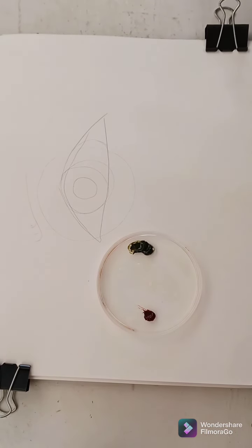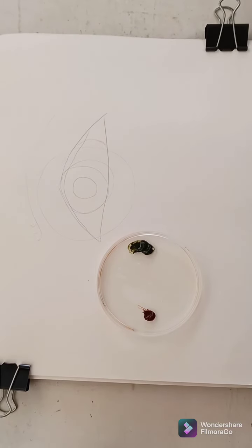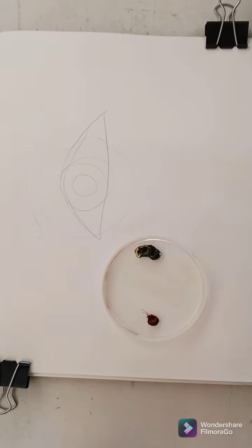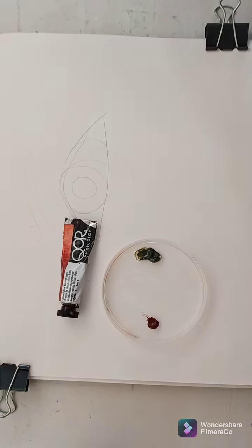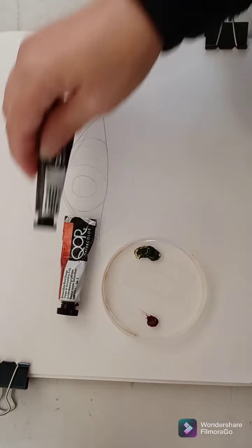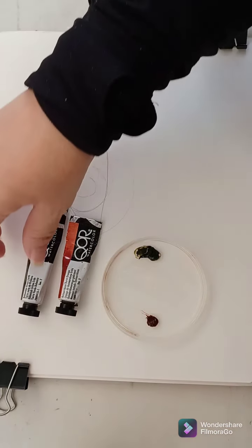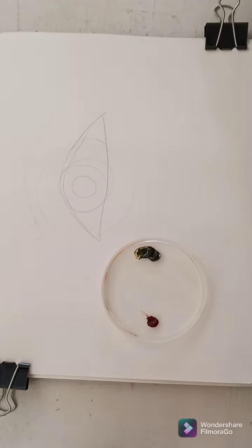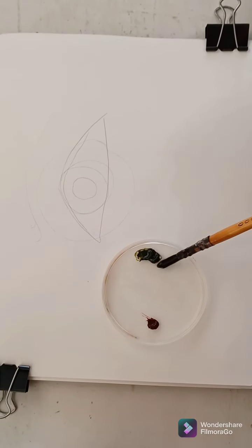As you know, I work with a limited color palette. I love that because it allows me to use the minimum colors to make the most. Here I have quinacridone burnt orange and bohemian green — two complementary colors which are going to allow me to achieve the maximum range of colors with the minimum number of hues. The first step will be to do a very light wash.